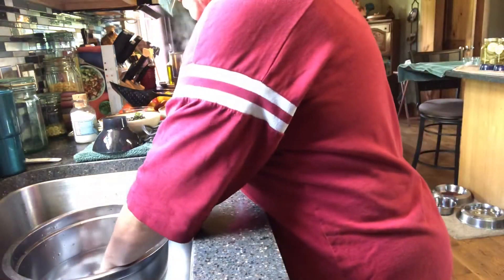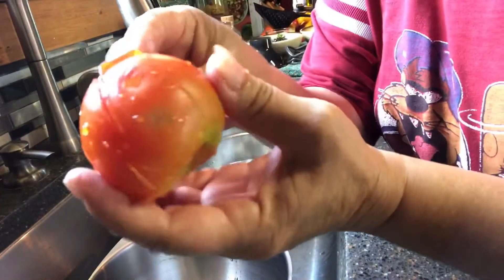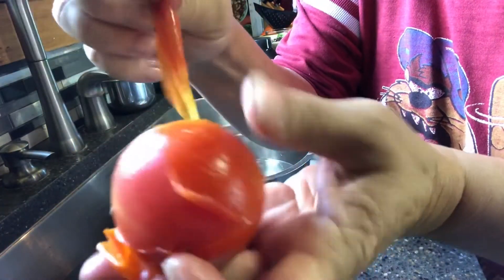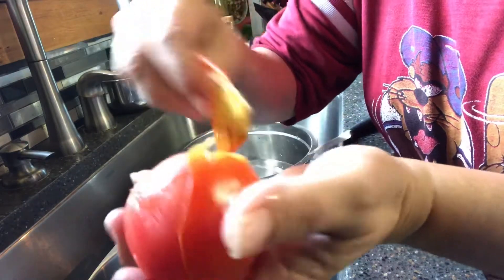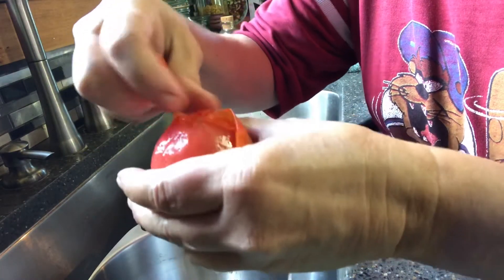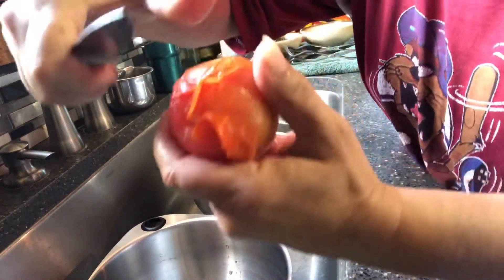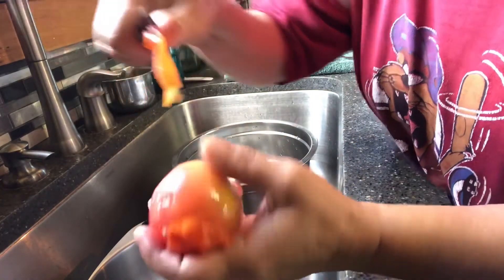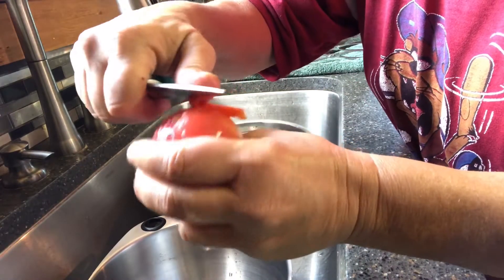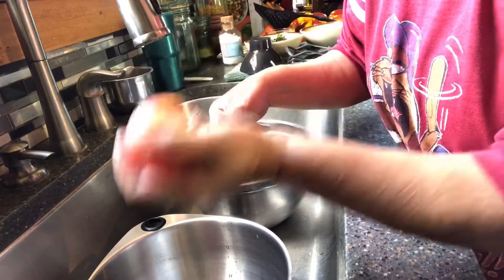Then you're going to take your tomato out and the peels peel right off. This is in real time, guys. If you have a little bit of problem getting one of the peels off, take your knife with your thumb and just very gently pull back. Easy peasy. Peeled tomato ready for cooking down into spaghetti sauce.